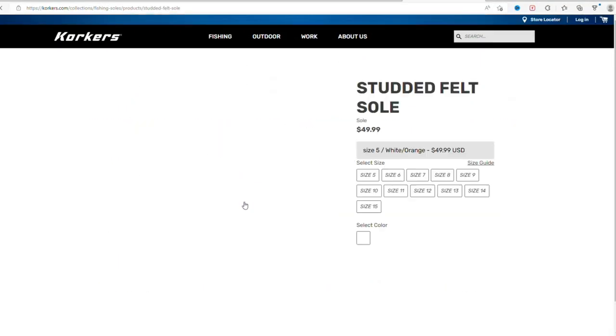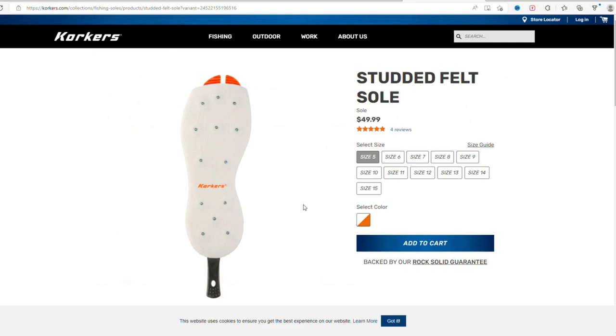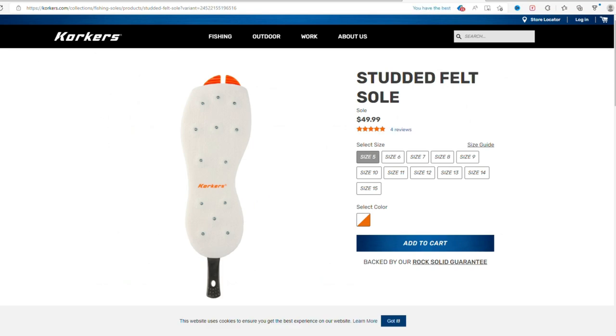I chose the felt with spikes because it's a great combination of both. So if you feel that these wading boots might be right for you, I'll leave a link down in the description and you can pick one up for yourself.